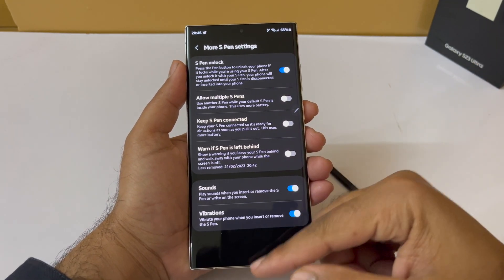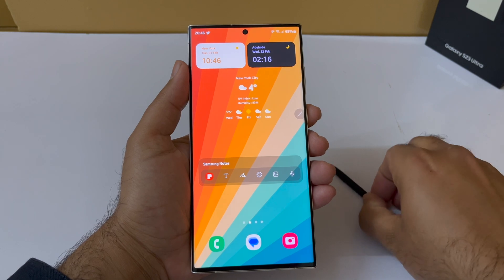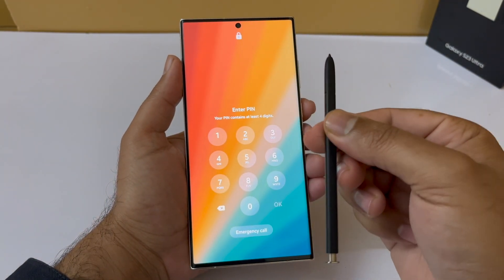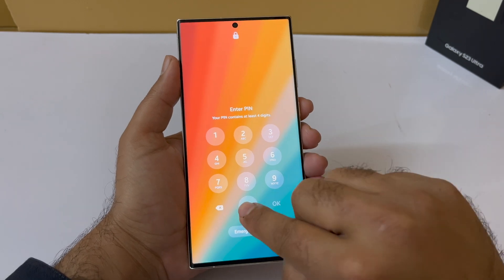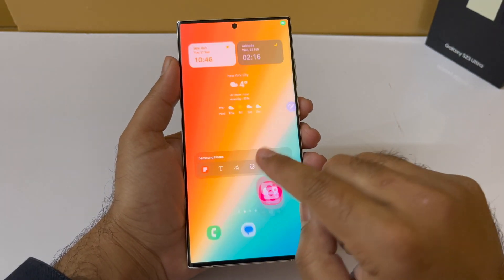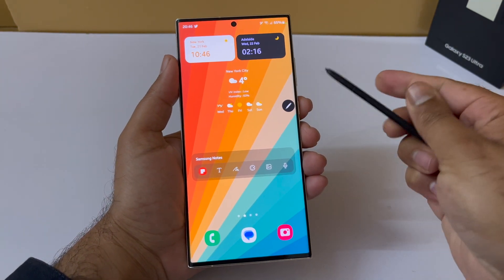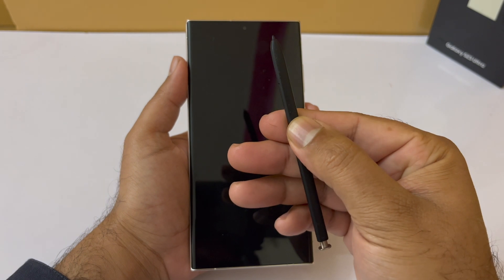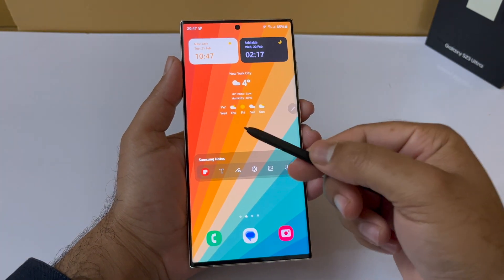Once you've entered your PIN, tap Continue and the feature is now enabled. When you click the button for the first time after activating the feature, it's going to ask you to put your PIN number one more time for final confirmation. Enter your PIN and tap OK — it is now set up, and pressing the S Pen button will unlock the device.